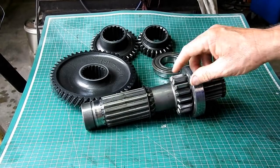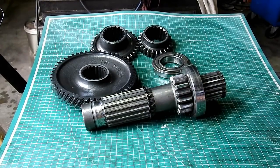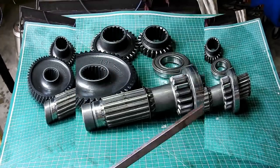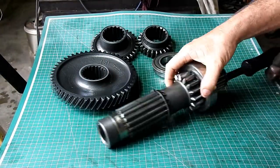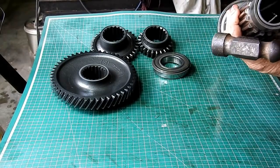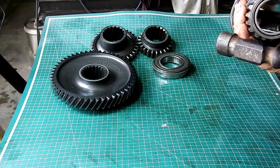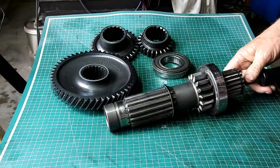We need to do that. I'll grab a screwdriver and we can knock that needle bearing out the back. I'm just going to use a pry bar here and we should be able to poke that off the back here — catch the lip on the bearing and get it out.